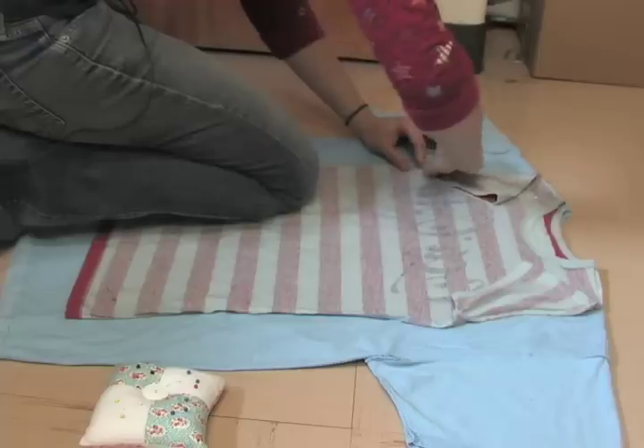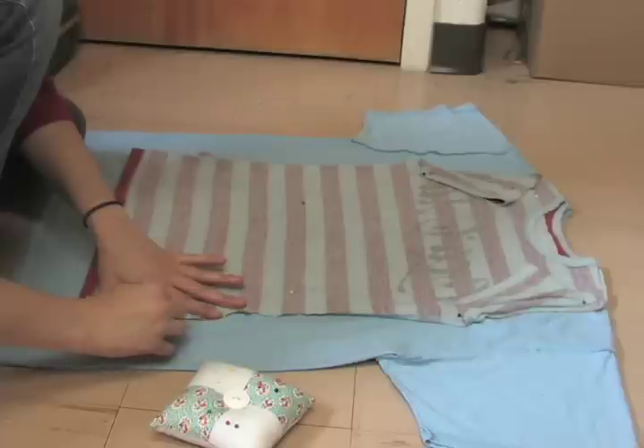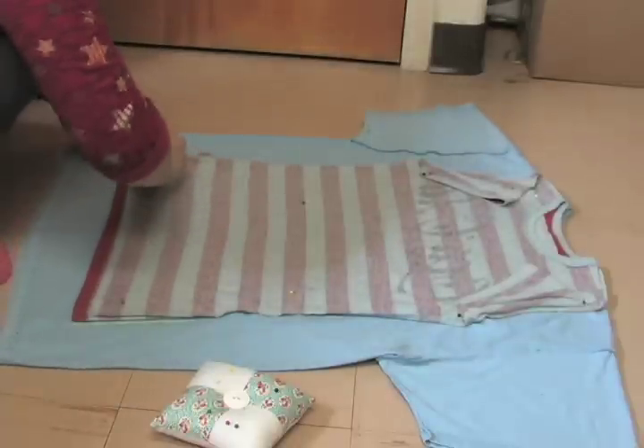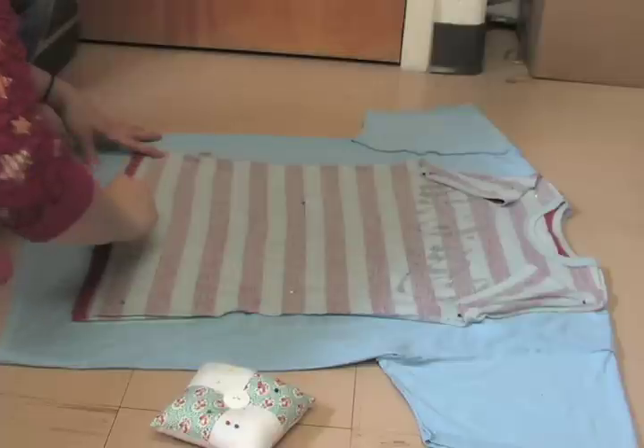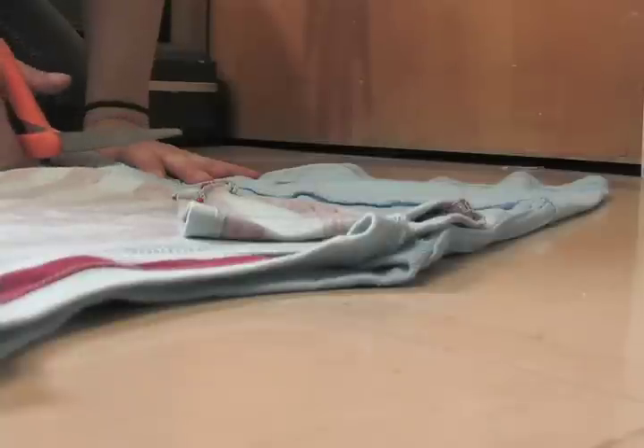Fold the sleeves back so that they won't be in the way, and trace around your fitted t-shirt. I am choosing to trace directly outside of the t-shirt and then add my seam allowance in while I am cutting. You can now cut out your shirt.